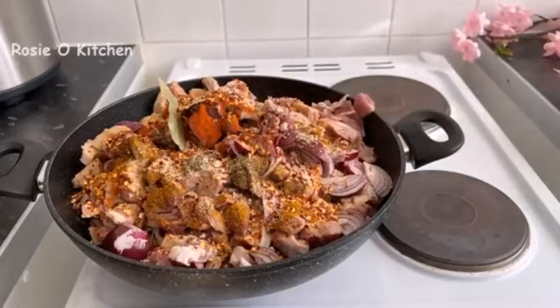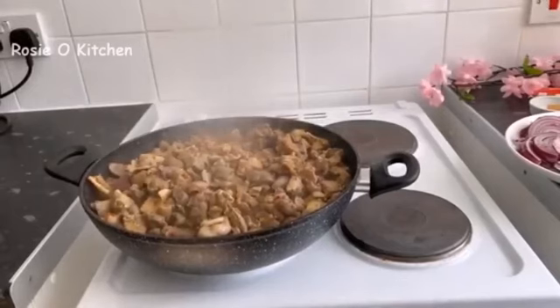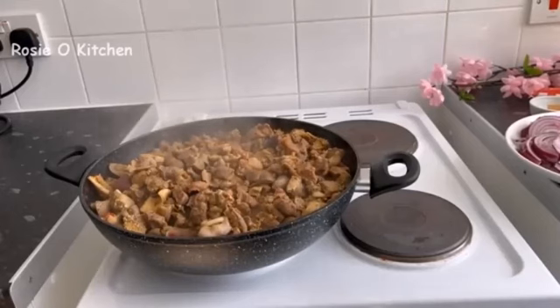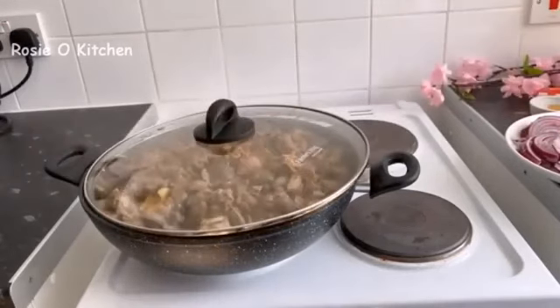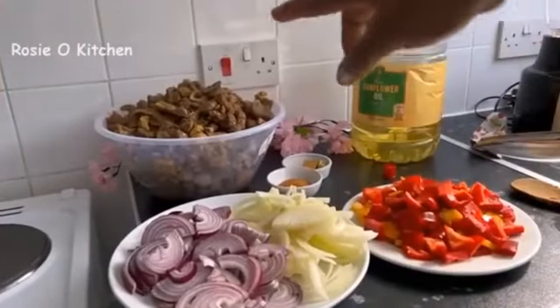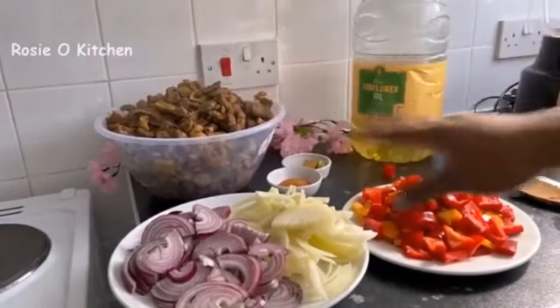We'll be covering it — I love to cook — and we'll come back later. Yes guys, our meat is ready! As you can see, I'm going to take it out and set it aside while I prepare the sauce. Guys, this is our meat that we cooked and set aside to be used.